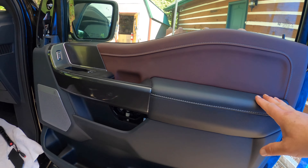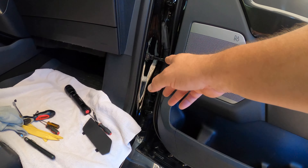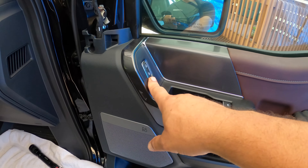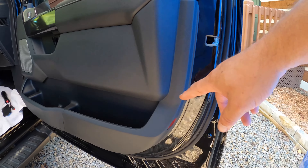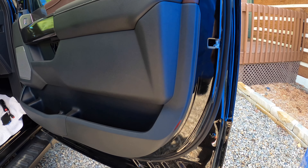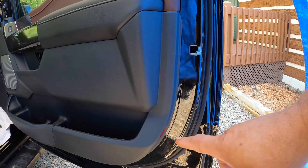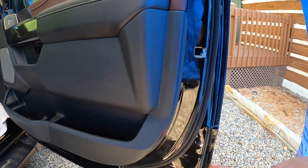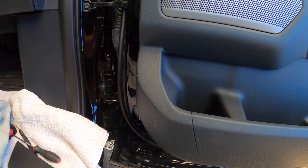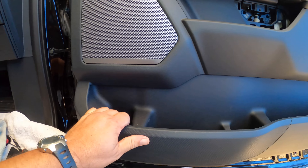The next step is removing the panel, which has plastic retainers that go all the way around the bottom portion. You have to be really careful because the door handle and electrical connections are still connected. I'm using trim tools but I want to be careful not to ding up the paint, so I'll use a rag and a trim panel tool. I'll start at the bottom and work my way around. In some cases using a trim tool is actually more complicated — you can just grab it and give it a nice good tug and it'll pop.